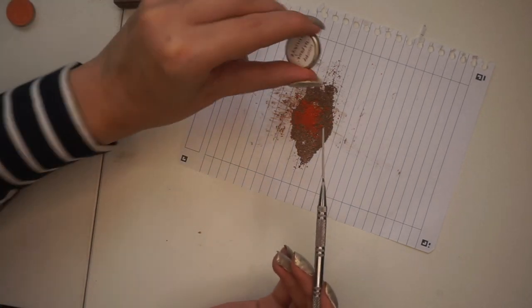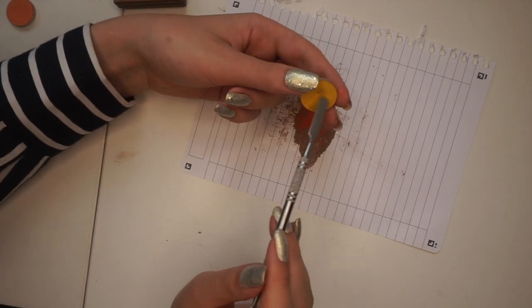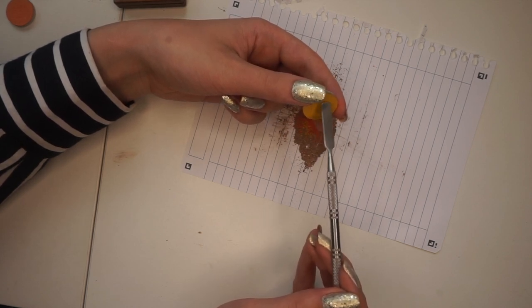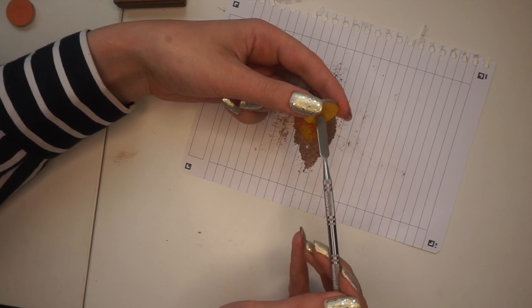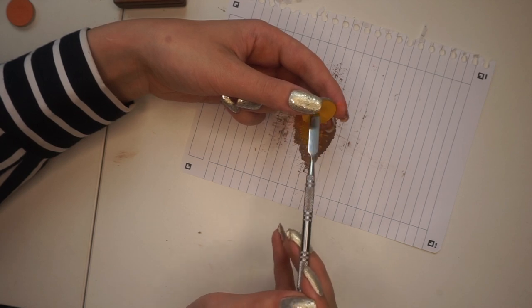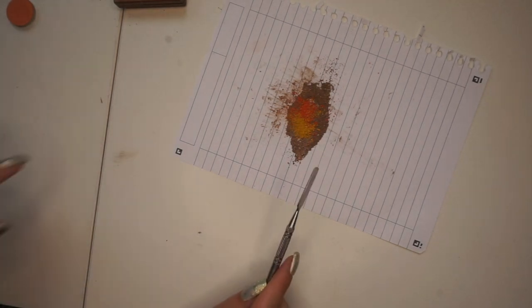Then I'm going to take this one — Mischief from Yes Please — and scrape a little bit out as well, just to add a little more yellow and some lightness, since this is already quite a light transition shade. Since I already have pan on it, I'm just going to work around where the dip already is. I'll take that much and just mix it around and see what the color is like.